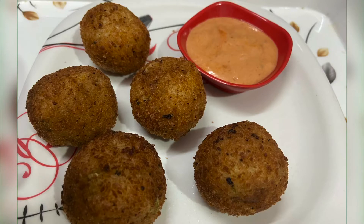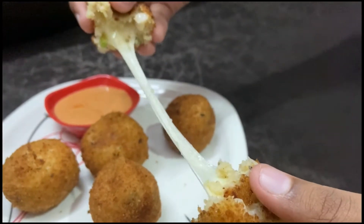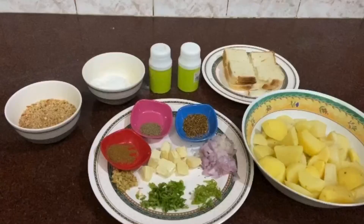Hey everyone, Assalamu Alaikum, welcome to my channel. Today I'm going to show you how to make potato cheese balls. First, let's look at the ingredients required. I've taken five boiled potatoes, three slices of bread, salt, pepper, two teaspoon maida.